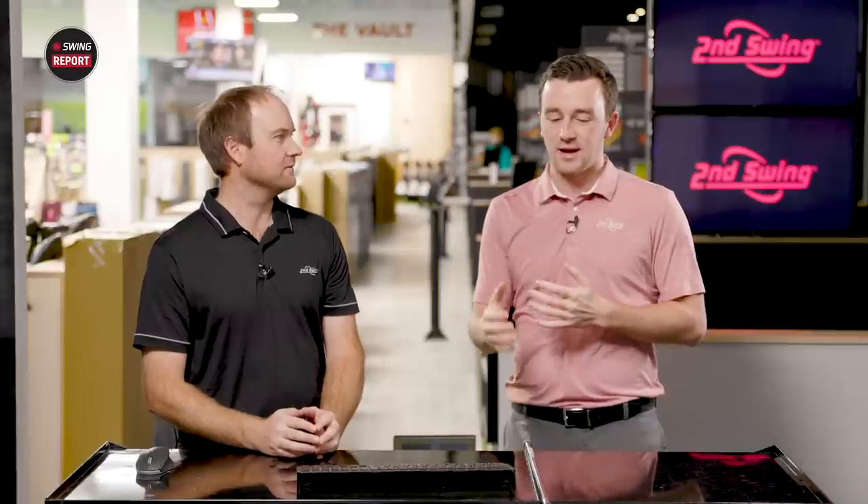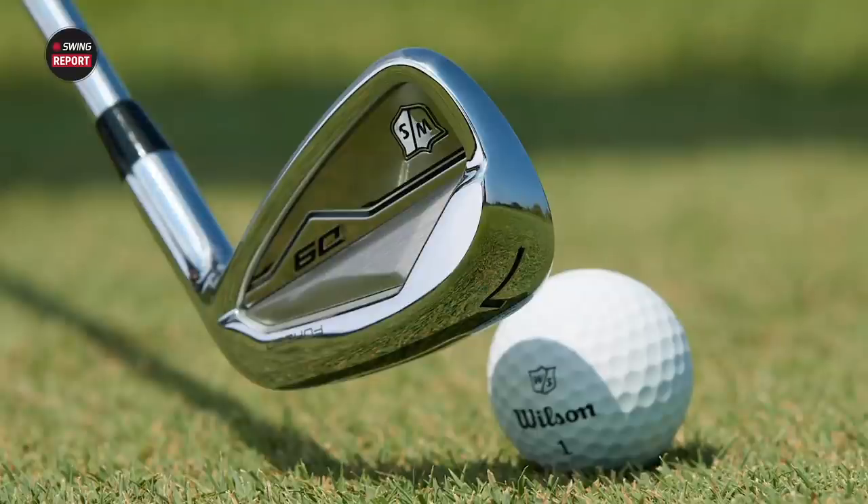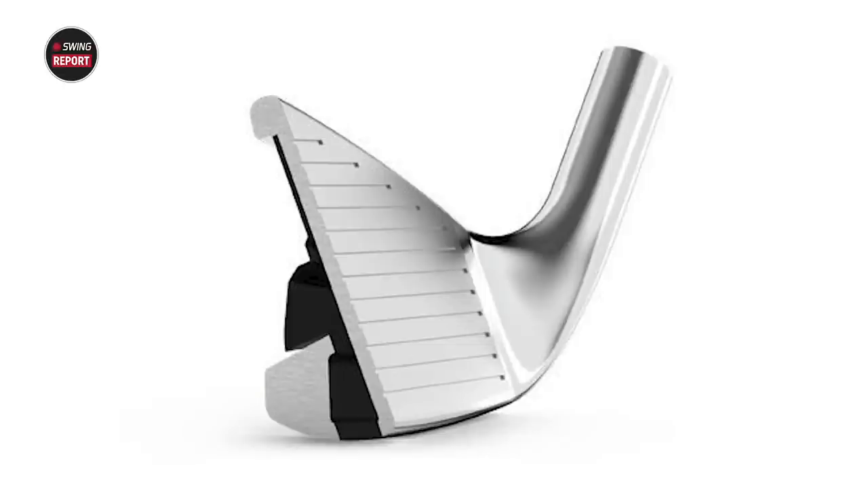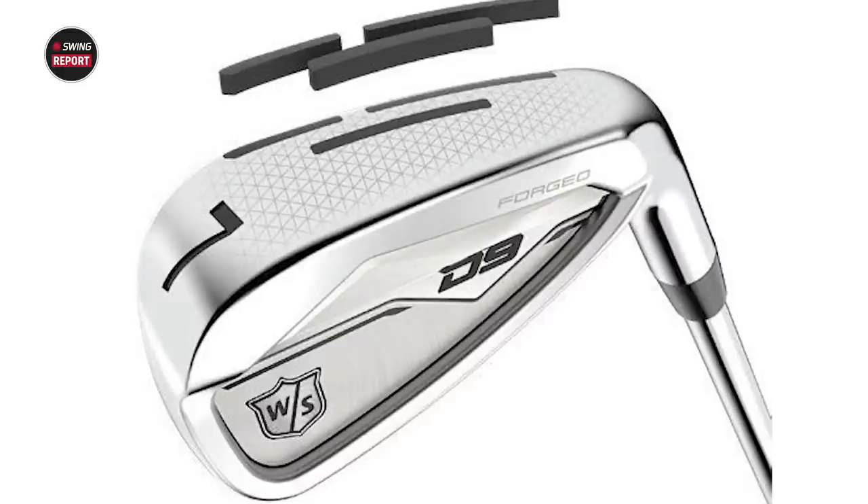It looks like maybe a game improvement iron, maybe a player's distance iron. The D9 is already out and it's got some really good game improvement performance. Now the D9 forged — imagine some better feel there, but also some different player characteristics. You can't really compare it to the original D9 irons, because those were pretty max game improvement. This one looks pretty sleek at address — nice thin top line, shiny, very nice top line. It almost looks like a cavity back, but it's going to give a little bit more distance than you'd expect.